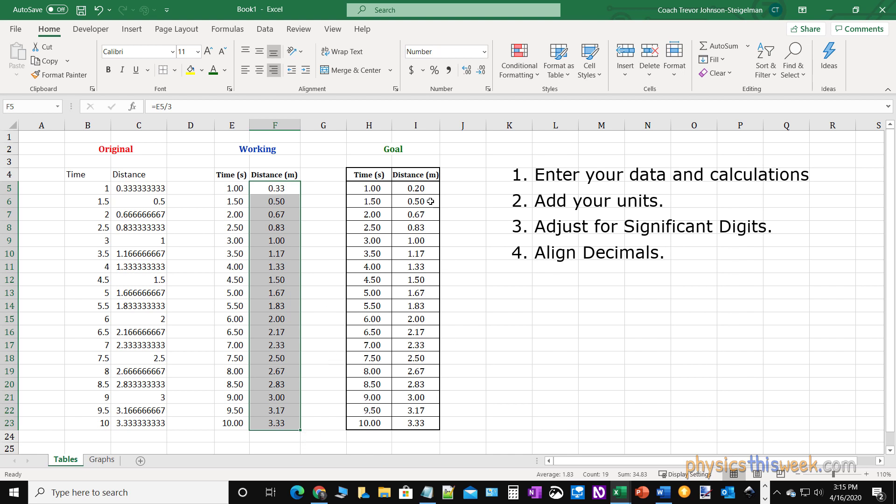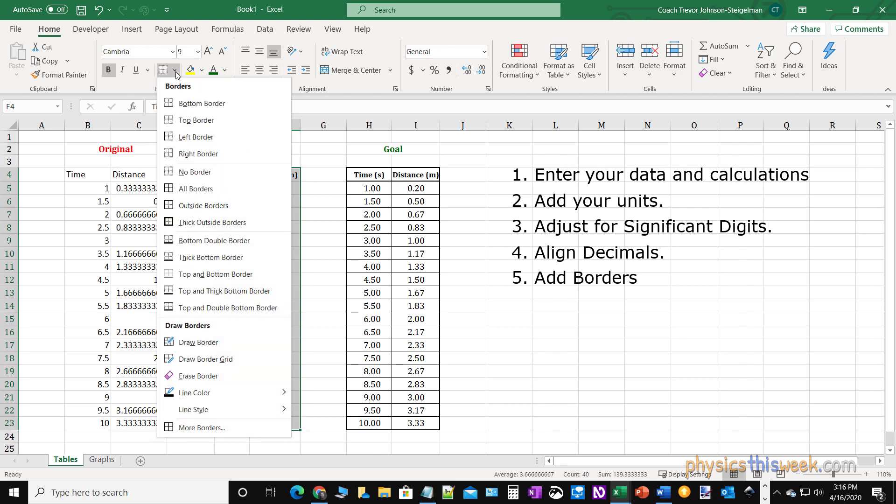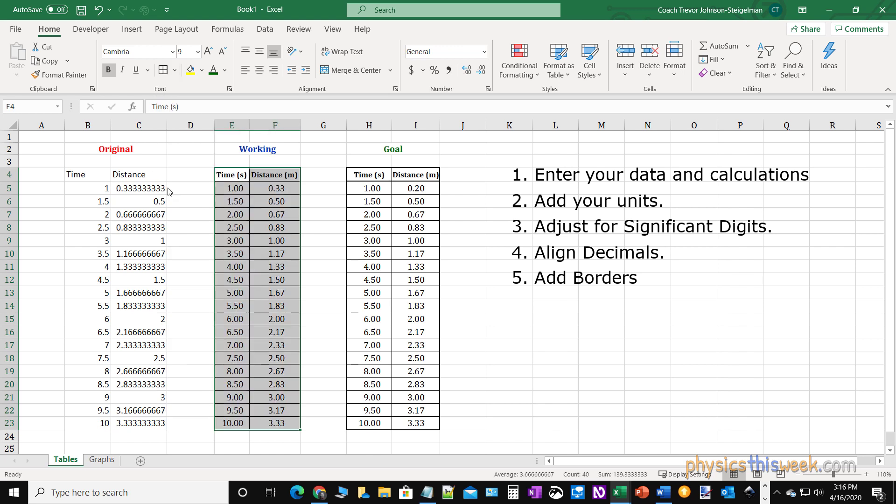I'm well on my way to making my table go from this ugly thing to this pretty thing. Now I want to add some borders. The borders you add are going to depend on your professor's particular instructions, or if you're submitting to a journal they might have specific requirements. It's very easy to adjust. I'm going to select my whole table and go under font to the borders drop-down. I normally start with 'All Borders', then put an outside border on, and I like the thick outside borders. I like to put one of those up at the top as well.